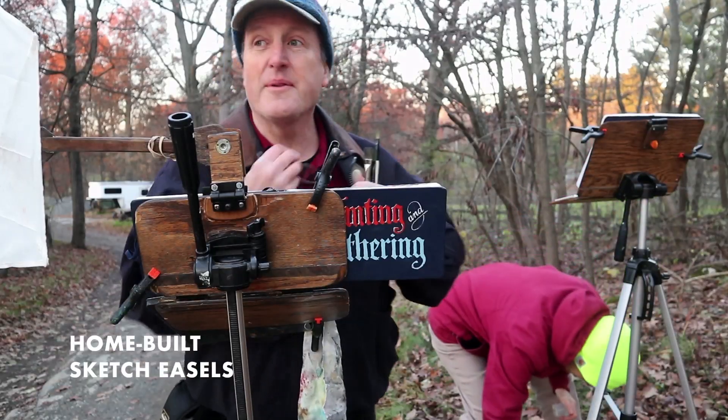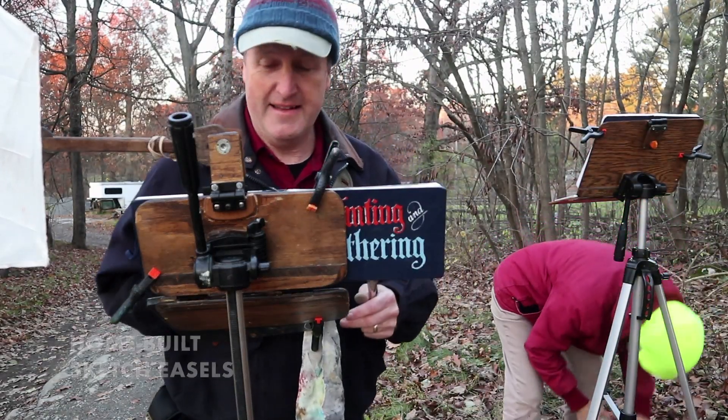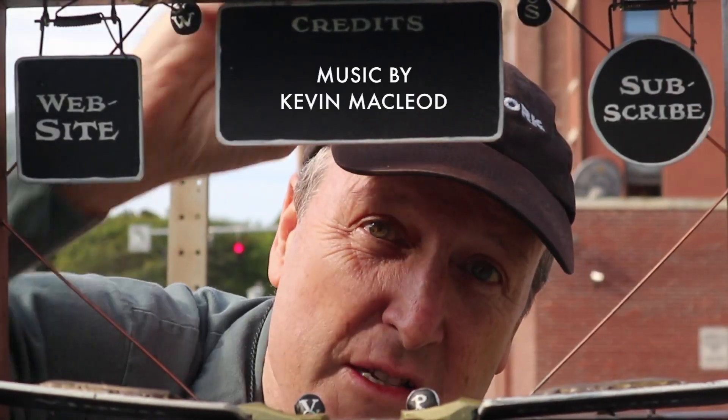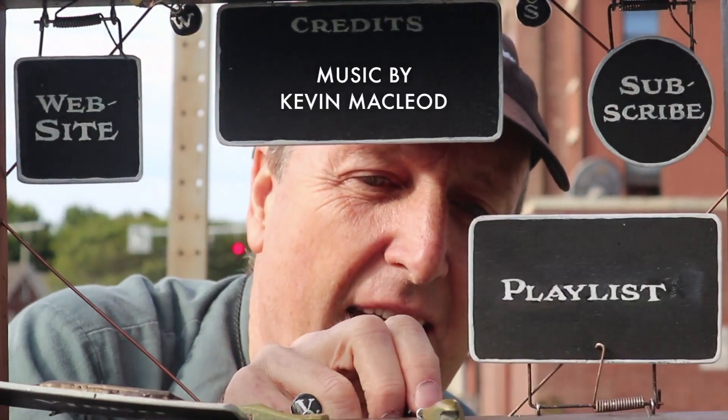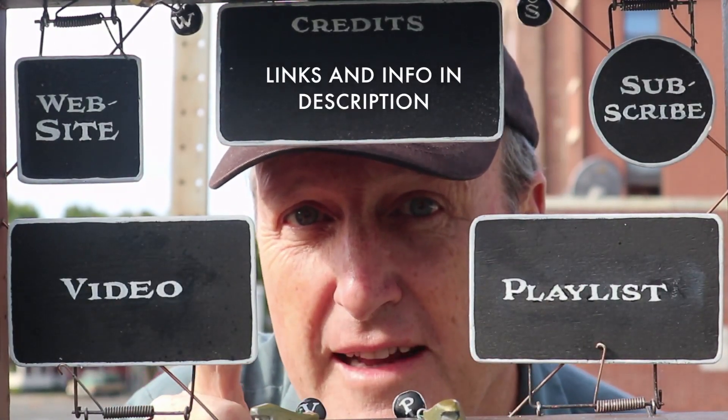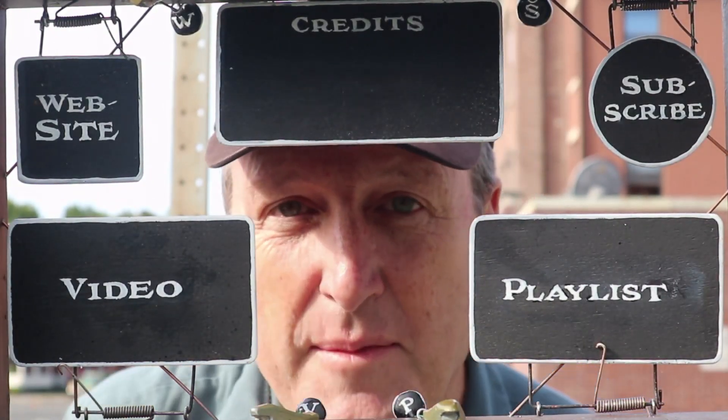We better pack it up — we've lost the light completely. Thanks for watching. You might want to check out my website or subscribe to my channel. Here's a playlist with more good stuff and a video that continues the story. Check them out and share with your friends.